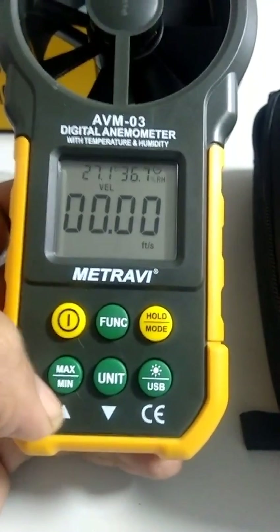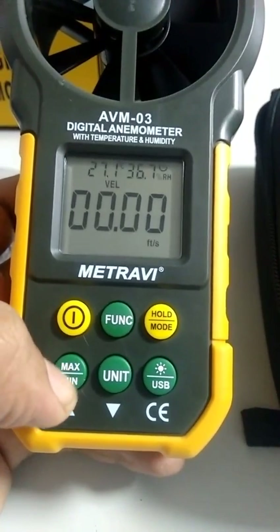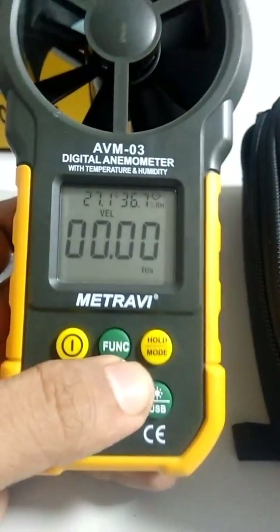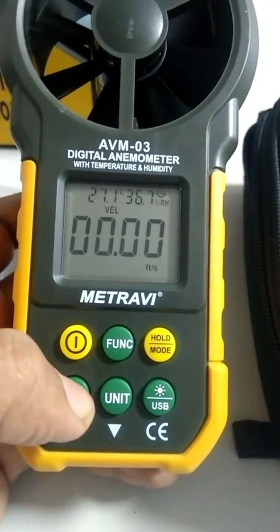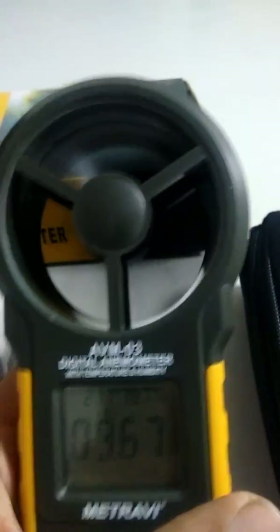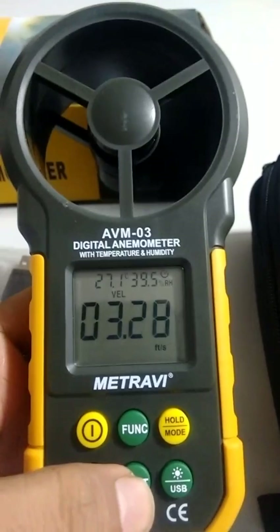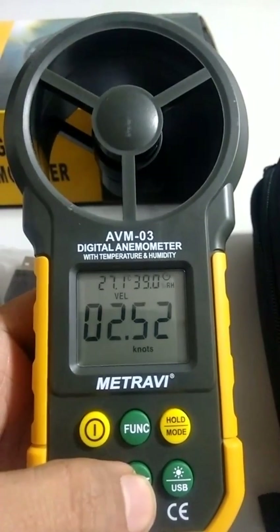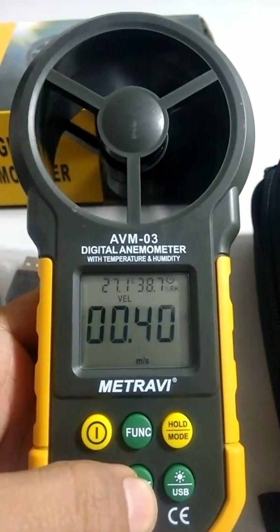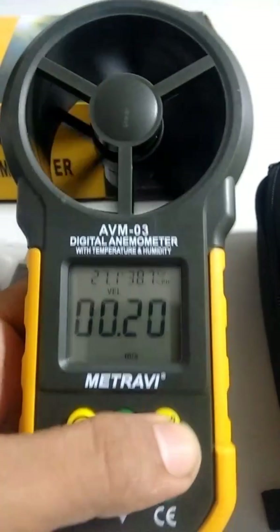The hold button freezes the current reading. The max and min function shows the maximum and minimum readings within a session. To demonstrate, blowing air into the vane area shows how it measures. You can also change units on the fly while taking readings and the meter will automatically adjust.